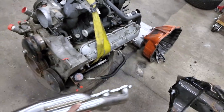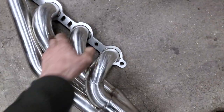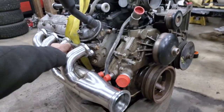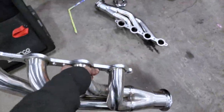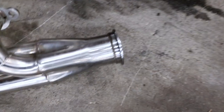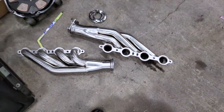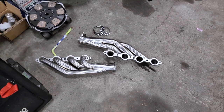I'll be mounting these — this is the front of the motor — either this orientation or potentially another orientation. The elbows for the turbos to attach via V-band are in the mail, so hopefully they should be here next week. When they get here I'll be able to actually bolt those headers on and start playing around to see where the turbos are going to fit.